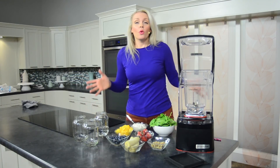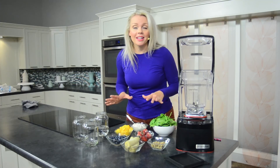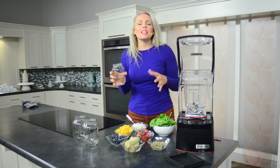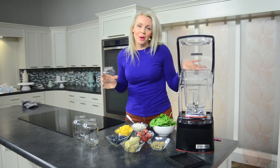Hi everybody, Jenny Ford here. We're in Studio 5 today and I'm going to show you how I make my favorite green smoothie. Now the thing about green smoothies is that you can use all kinds of ingredients. I'm going to show you what I love but then I'm also going to give you a couple options.